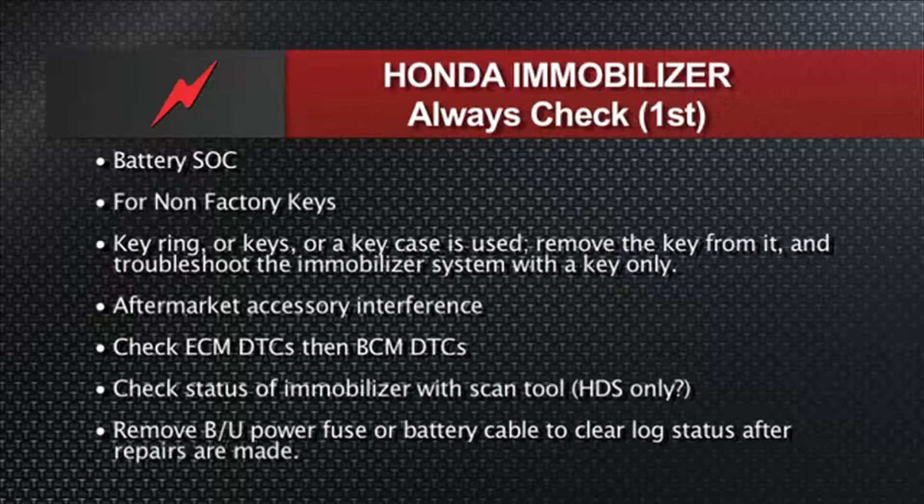Check the ECM first for trouble codes and then check the BCM. Also check the immobilizer status PID with the scan tool — though whether your scan tool can access Honda's immobilizer system is the big question, since aftermarket tools may work on some Hondas but not others, while the factory Honda tool will do them all. Remove the fuse and also the battery cable to clear the log status after you've done repairs on the immobilizer or programmed keys, so that the module basically starts at square one. That's Honda — not that hard. Typical Honda simplicity.